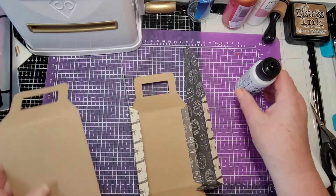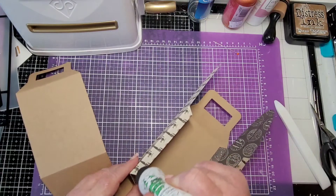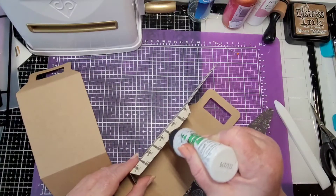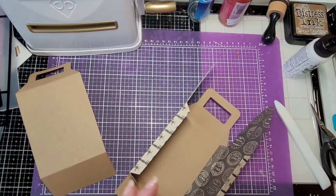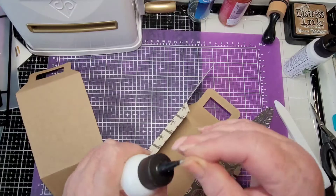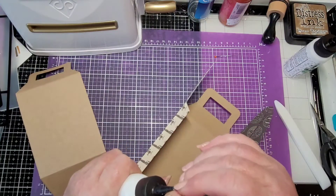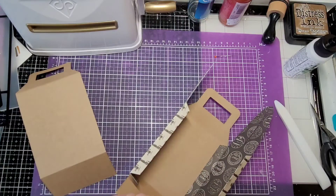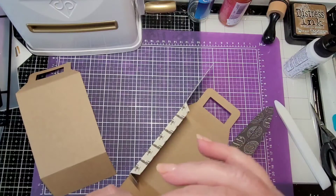Let's glue this next one on — we'll do the back side. I was using art glitter glue all the time but this last batch I got was really runny. I don't know — it's just kind of weird the way it's acting.